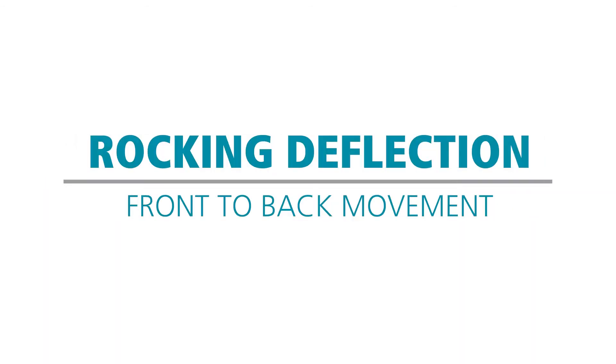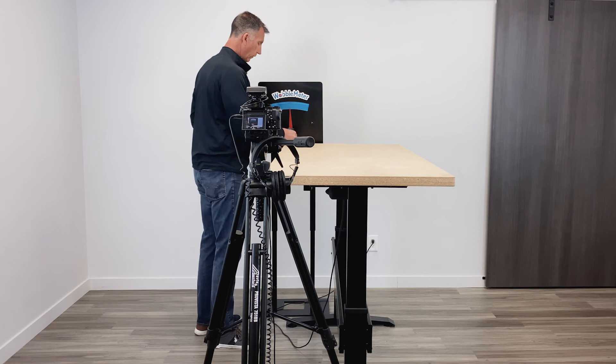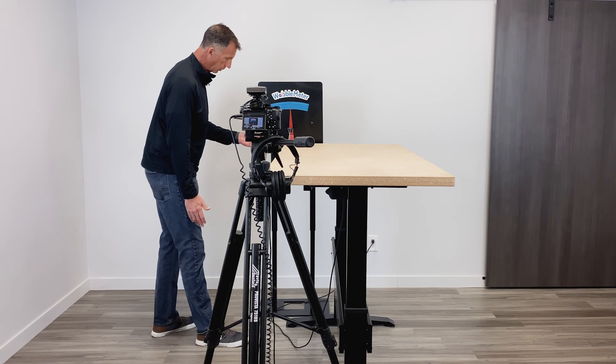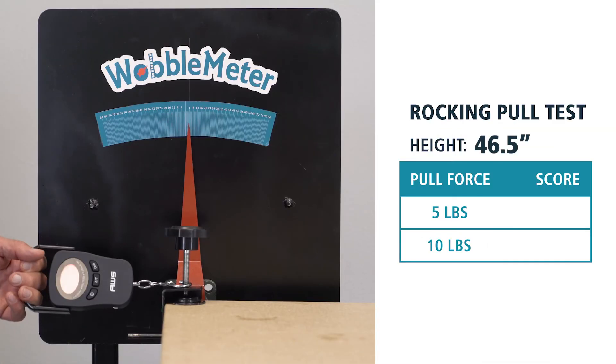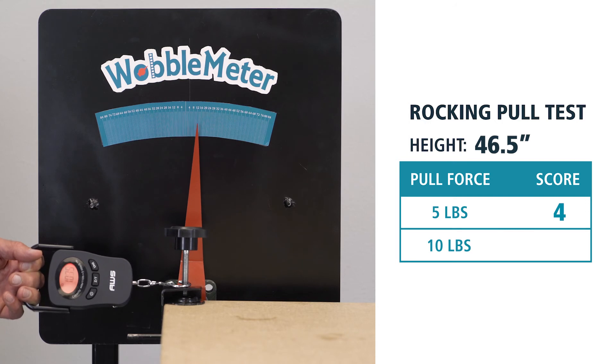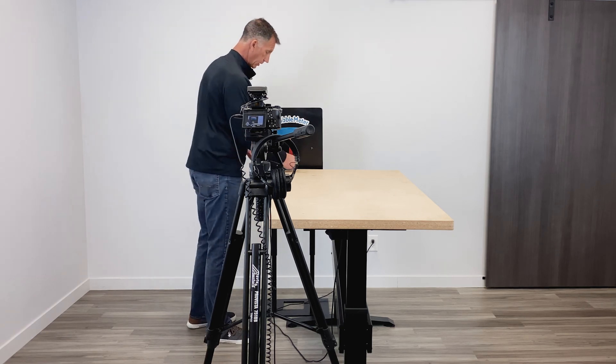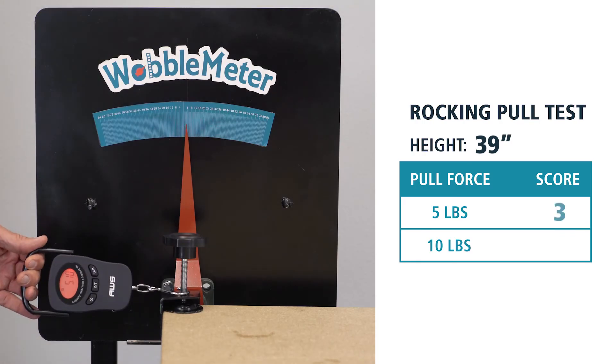Now we're going to do a front-to-back or rocking motion with the workbench. This is going to be at the 46 inch height, and we're going to do a 5 and a 10 pound pull test. We don't do 15 because I can literally start to pull the table over. So here's a 5, and there you have a 10 pound pull. We're going to test the rocking motion again at 39 inches — so you have a 5 pound and a 10 pound pull test.